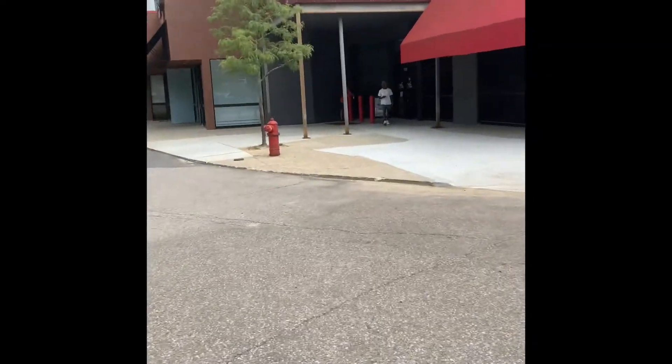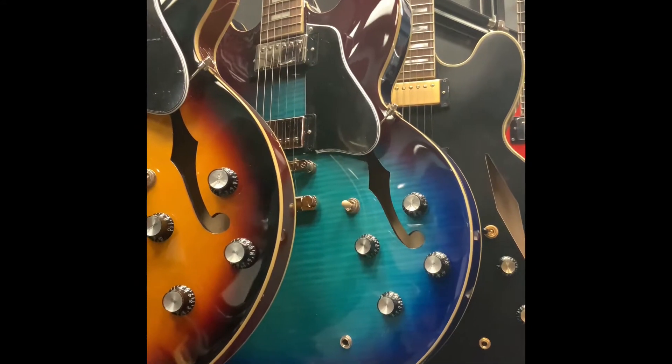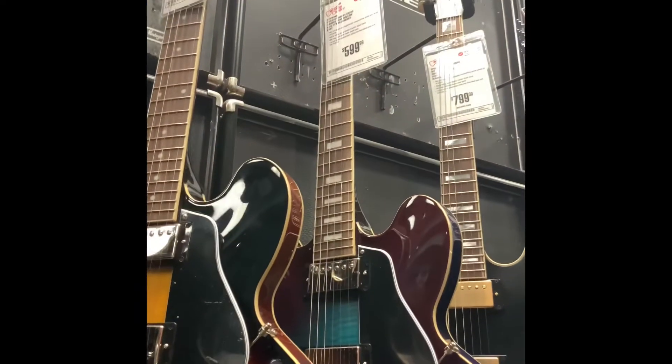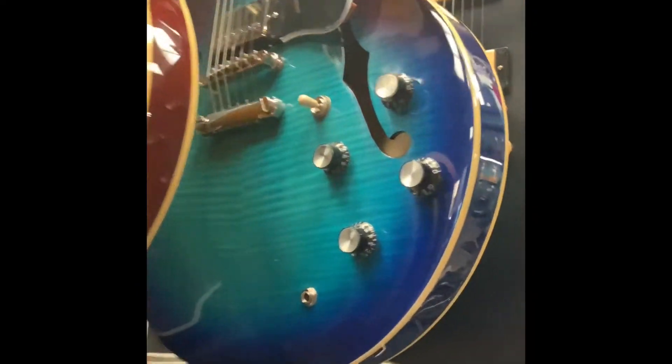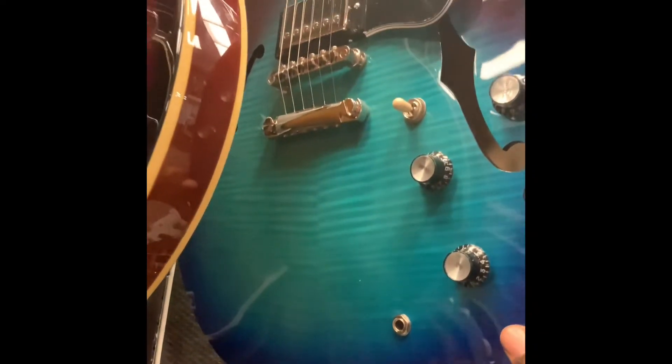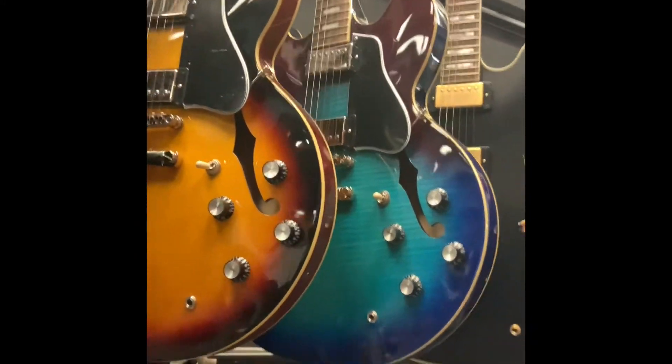We're going to walk on this side now and let's see what we have. This is the Epiphone Blueberry Burst 335. It's really nice — cousin of the Gibson 335. It's laminate. So that's one of the options here. This is $549.